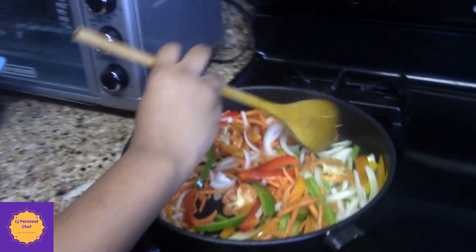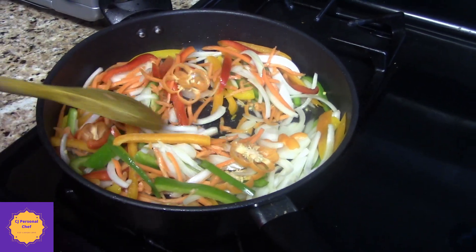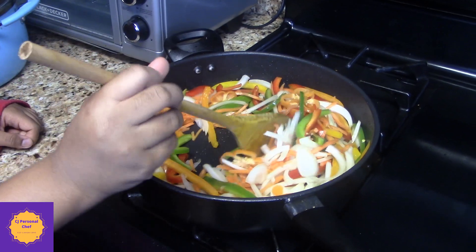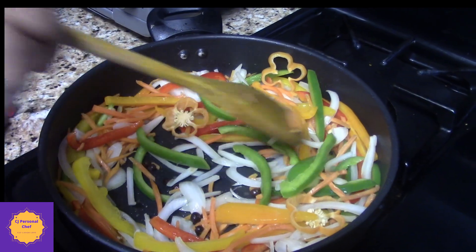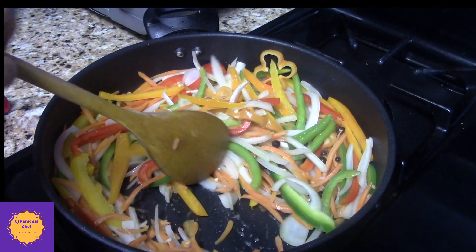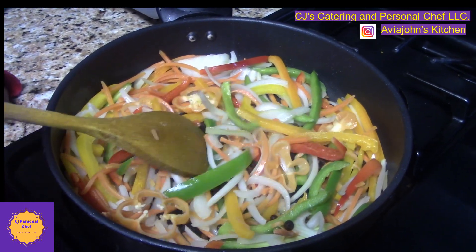Get my peppers going. The veggies are getting nice and tender — see the red, gold, and green. Add my allspice. And guys, please don't forget to like, share, comment, and subscribe. Remember, if you need a personal chef in the Atlanta area, go ahead and DM me on my Instagram — that's avijohnaskitchen. Also Facebook, CJ's Catering and Personal Chef LLC. Nice, vibrant colors.